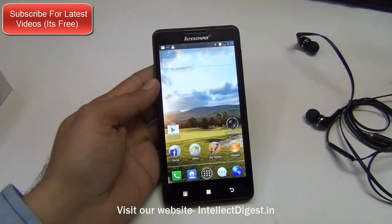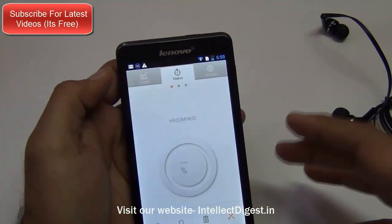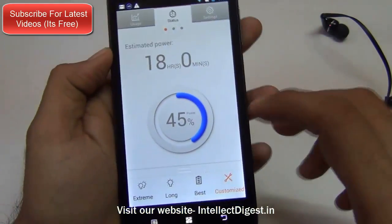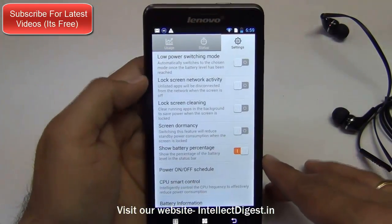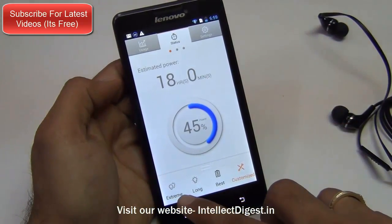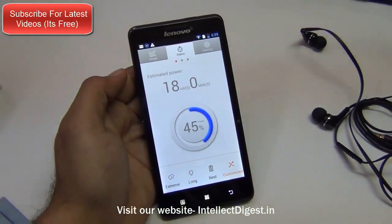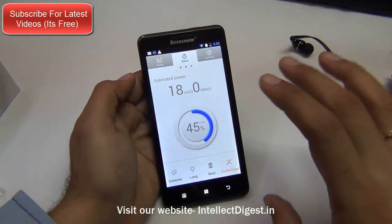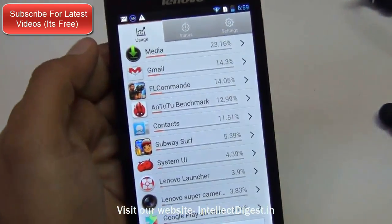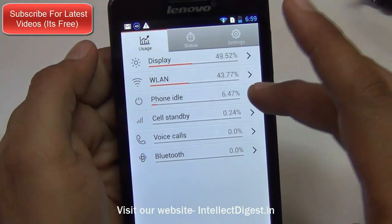Talking about the software and special features on the Lenovo P780, it comes with special power management software that gives you the estimated time left. Right now at 45% battery it is showing 18 hours of usage remaining. You can also set scheduled power on and power off to save more battery. You can choose between preset profiles including long battery, best battery, and extreme long battery, which turns off features like Wi-Fi and GPS. It also shows you which software and hardware — like the display, wireless LAN, and phone idle — are using the most battery.